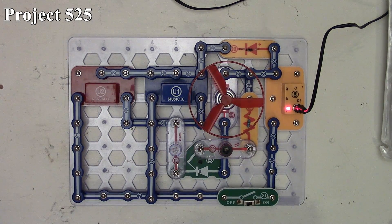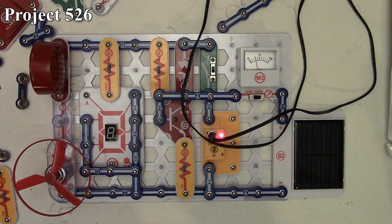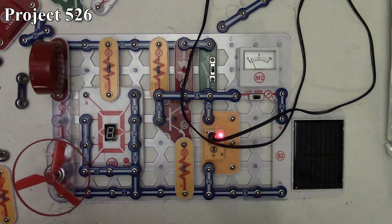So that's how project 525 works. Now we're moving on to project 526, which is Output Forms. Here it is in the book and here it is on the board.